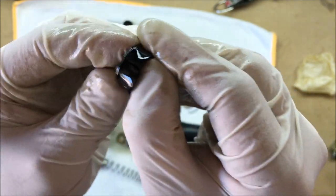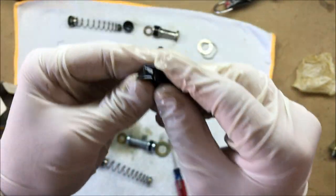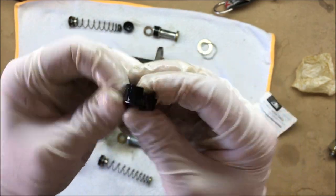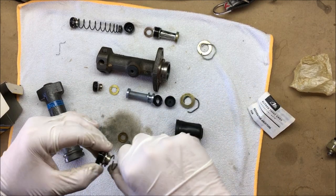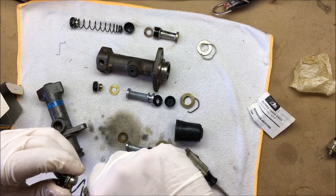Oh, that cracked as soon as I touched it — that one just came apart in my hands pretty much. So clearly there were some issues here. Like I said, this was an NOS master cylinder that sat for we don't really know how long.